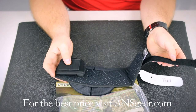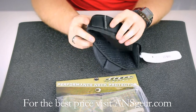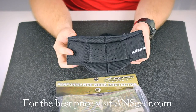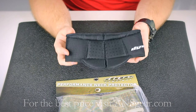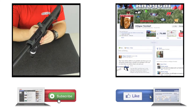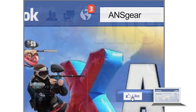The strap on the back is Velcro — it can be set as small as you need or as large as you need, so it's going to fit the majority of people out there. To pick up the Die Paintball Performance Neck Protector, just head to A&Sgear.com. To stay up to date on all the current videos, don't forget to subscribe to the A&Sgear YouTube channel and also like us on Facebook.